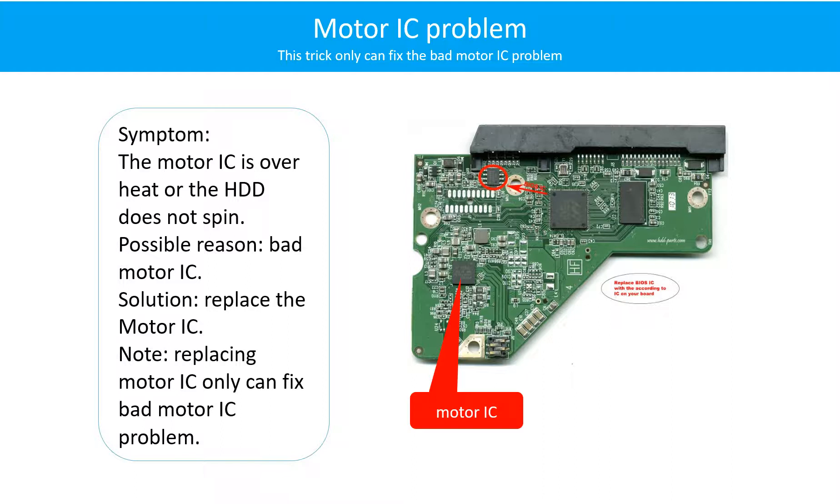Motor IC problem. Symptom: The motor is overheating or the hard drive does not spin. Possible reason: The motor IC is bad. Solution: Replace the motor IC. Note: Replacing the motor IC only fixes the bad motor IC problem. If the hard drive PCB has other problems, or the hard drive itself has a problem, replacing the motor IC will not help.